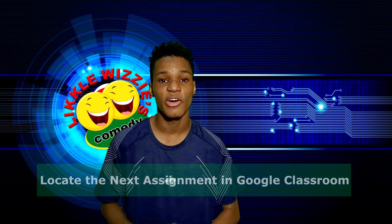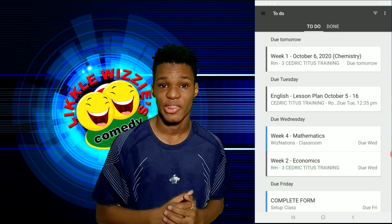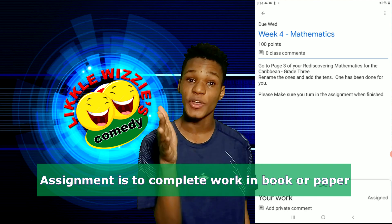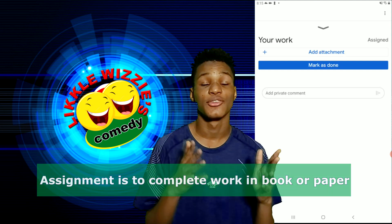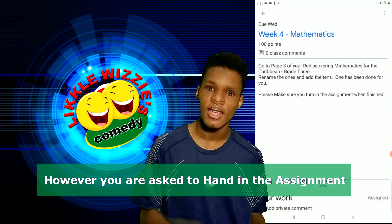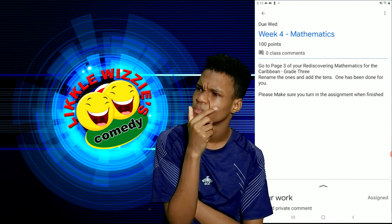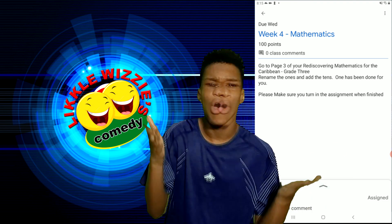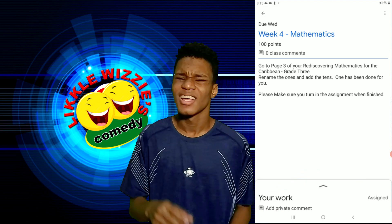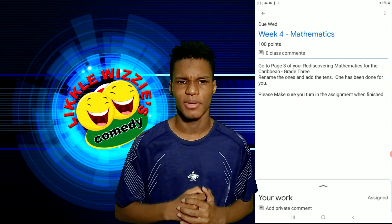Now let us look at the other method of handing in an assignment. Let us look at Math. In this case, there is no attachment — I don't need to create a new attachment because I have to do it inside my book. That is what it says in the assignment. How am I going to get this assignment into my class? Let us worry about that a little later. I am going to go to my book and do the assignment.